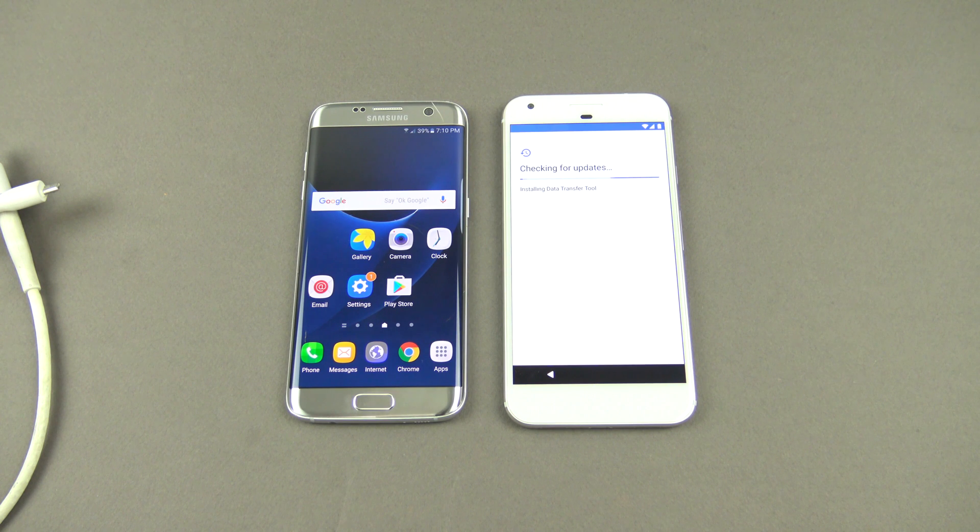Once you're connected to your Wi-Fi it will go through and check for updates. You can see at this stage it says 'Installing data transfer tool' — that's the part that we need the Wi-Fi for.